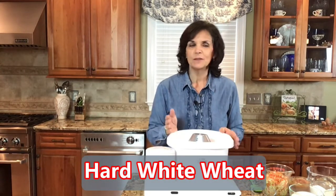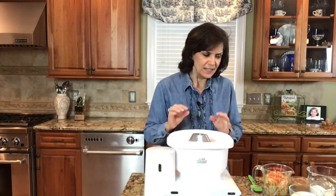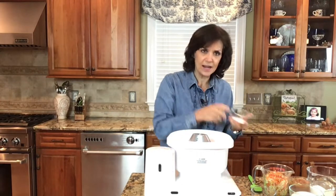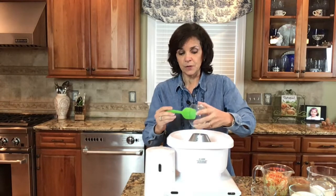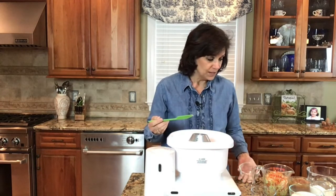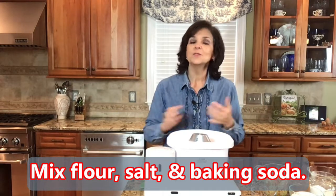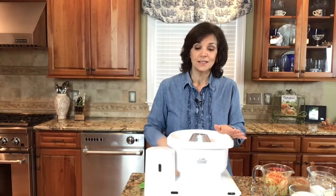You could use any flour whatsoever — spelt, kamut, or even gluten-free flours if you want. It's always best, if you're familiar with cooking, to mix all of your dry ingredients first and make sure they're stirred up really well. You can easily do this by hand in a bowl; you don't have to use a Bosch mixer. I've added the flour, the salt, and the baking soda. I'm making a recipe called Surprise Brownies.